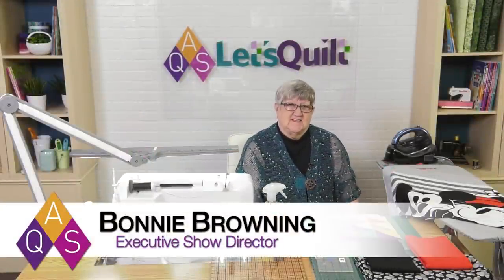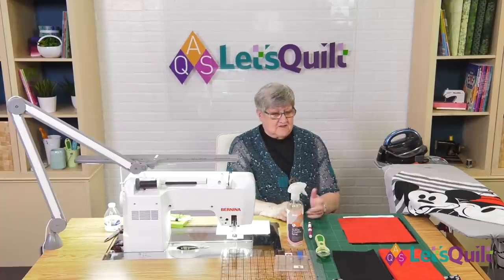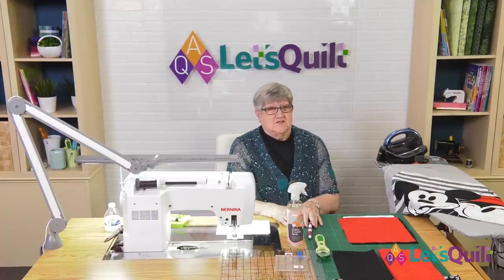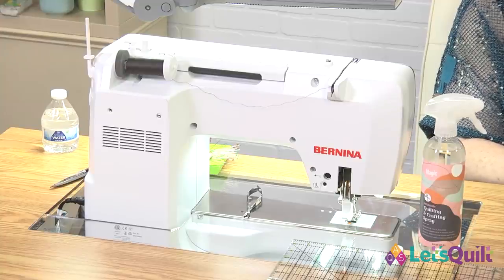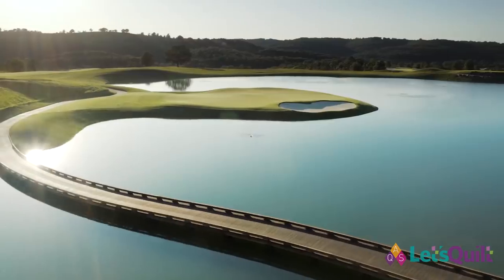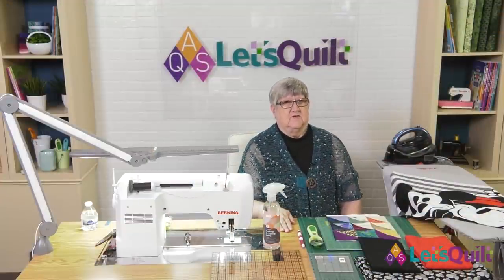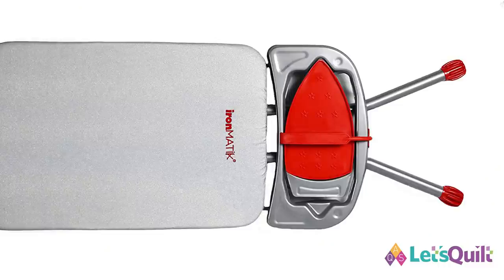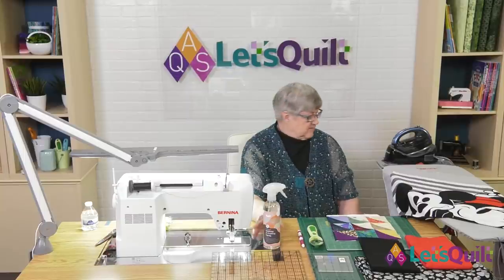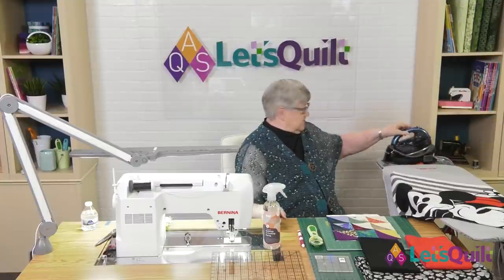Hello and welcome to class six of the AQS Let's Quilt series. We're going to be making six quilts in six weeks using pre-printed panels. This program comes to us from our sponsors: Bernina, who provided the Bernina 770 Quilter's Edition machine; Branson, where we'll be doing an AQS show in March; Tracy's Tables for the cabinet; Ironmatic ironing board; Star Forest Quilts; and Panasonic with our double-pointed iron.